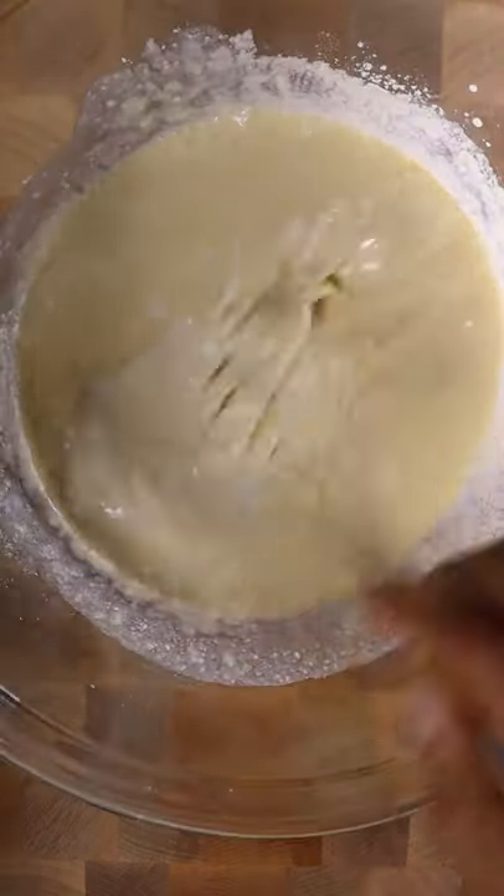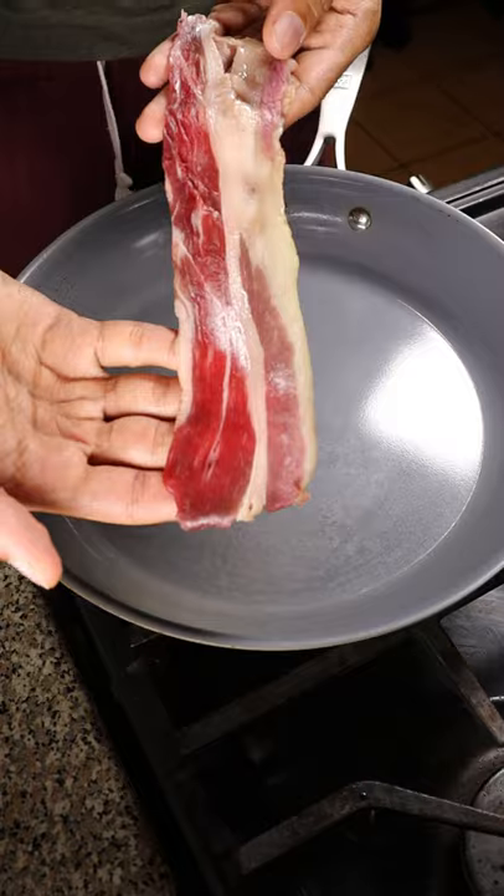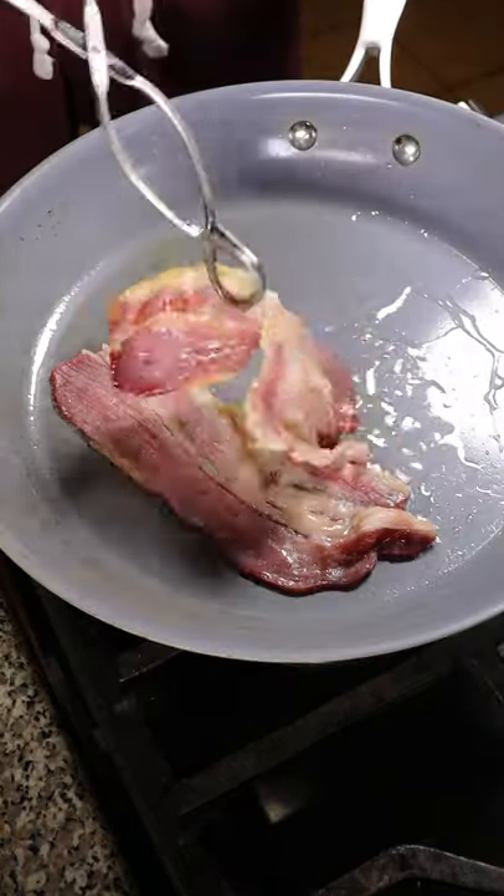Slowly incorporate milk until it's nice and smooth, then add the 2 egg whites — beat them until they're foamy and add that into the mixture. In a clean pan, let's add some beef bacon and get these just about 80% cooked.